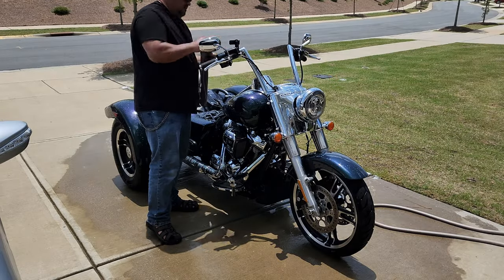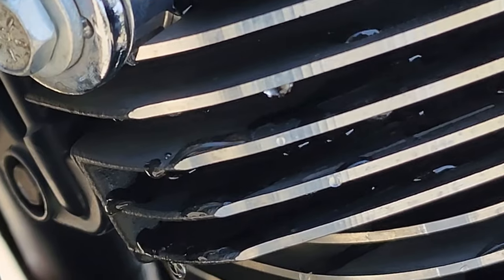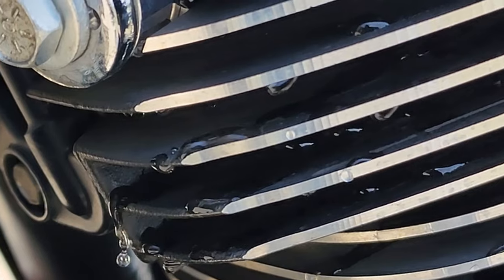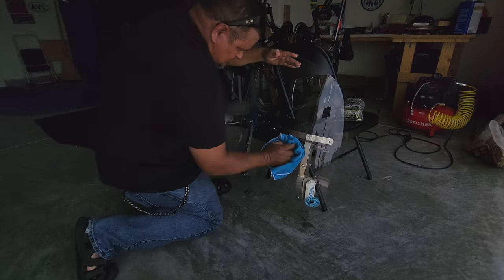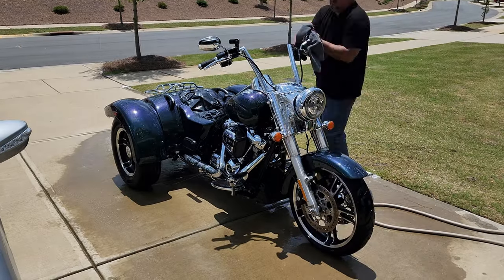Step eight: the towel dance. Get ready for some towel-drying action. Use a clean microfiber towel to dry your motorcycle, starting with the big surfaces and working your way into the nooks and crannies. We want that baby to be completely dry so no water spots or unwanted corrosion sneaks in. I always start with the windshield and the mirrors, dry them first, and then move on to the big stuff.